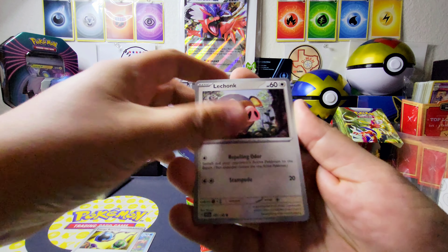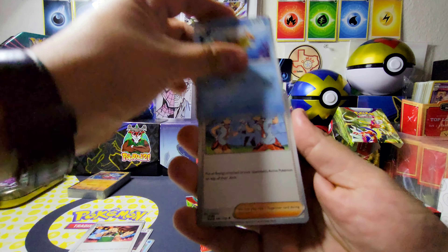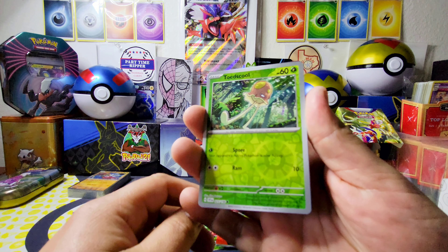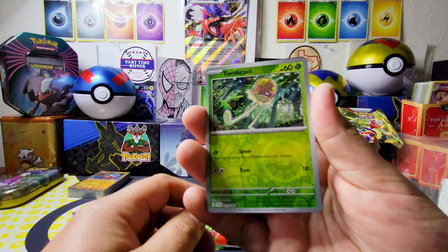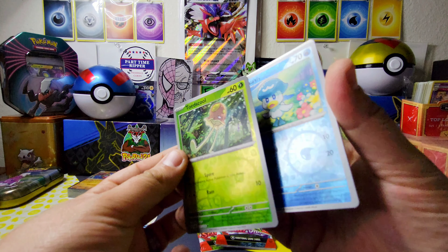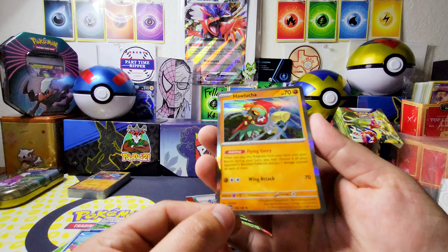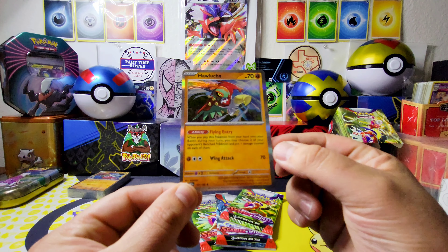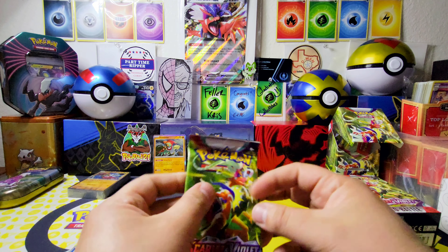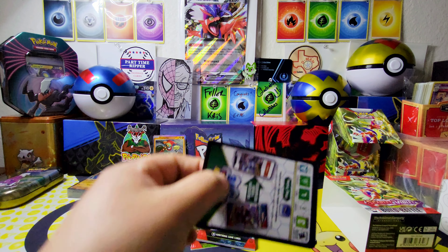Alright, very excited to open up our first box here. These boxes are pretty cool — I'm really glad that our local card shop had these. Comes with a nice little promo card: Hawlucha! Look at that card, nice. The other ones are pretty much just base cards. This is what we want to open up right here — let's start off with the Gyarados.